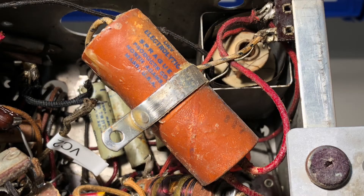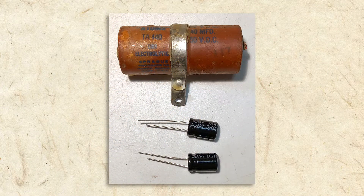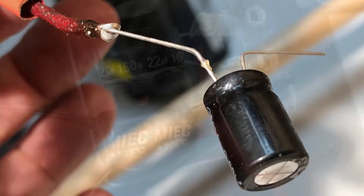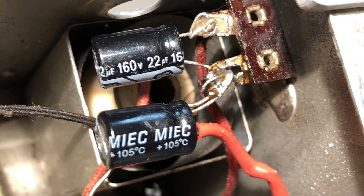The original C23 and C24 electrolytics are housed in this cylinder, which is actually two capacitors in one. Here's the old capacitor next to the new ones I replaced it with. Capacitors have gotten both smaller and more reliable over the years, but even these new ones will fail someday. Here's one of the new capacitors getting a lead soldered to it, and here are the two newly installed capacitors.